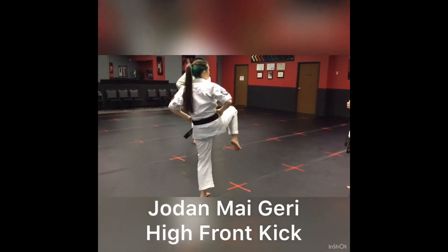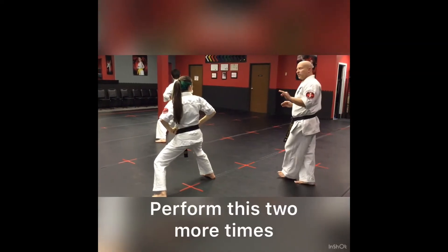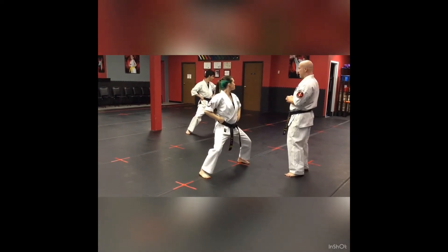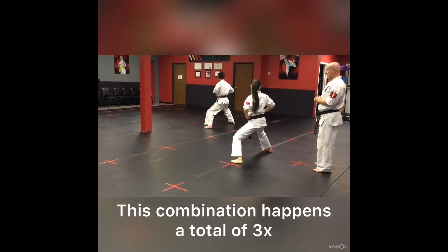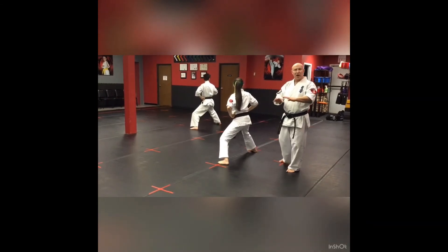Front kick, landing, zenkutsu dachi, shrug, and back fist. They're going to do that three times. There's the first — go ahead and do the second. And third. Excellent. So they've completed their three mae geri and uraken.